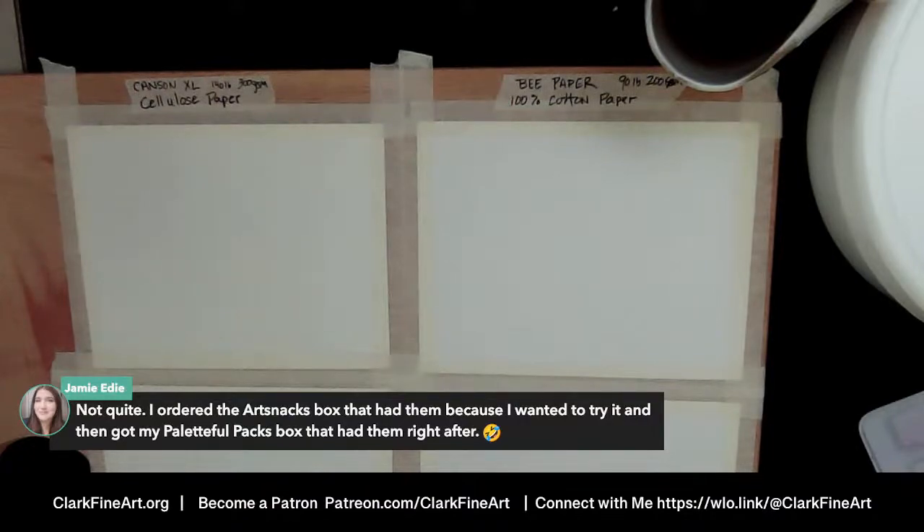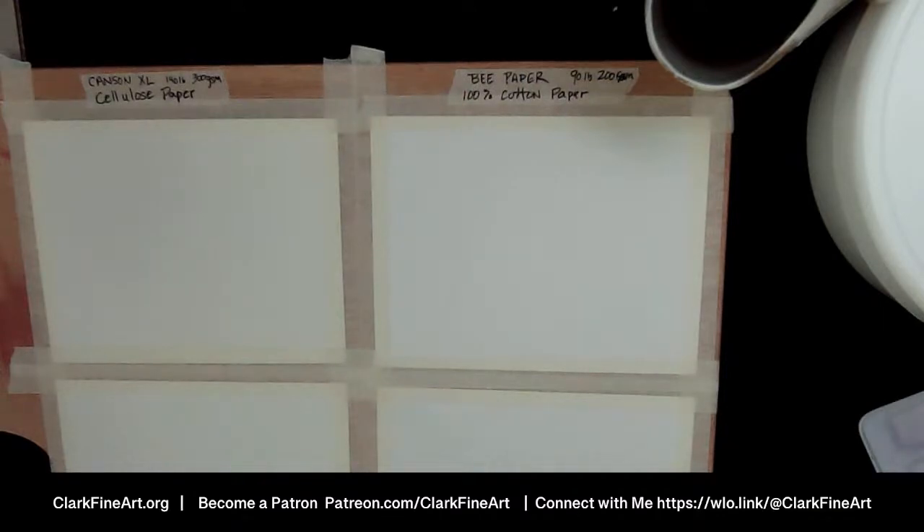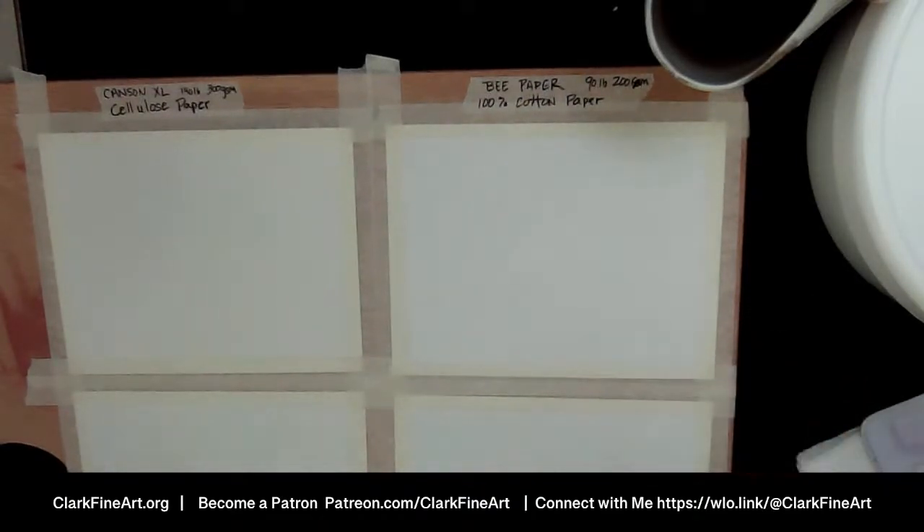The Neocolor 2s did not come in December but they are in January's Paletteful Packs — spoiler alert. My January upgrade box still hasn't arrived, I think one of the pirates may have abducted it somewhere along the line. There's lots of information about my art boxes but I won't go into that today — I'll have a regular edited video on that very soon.